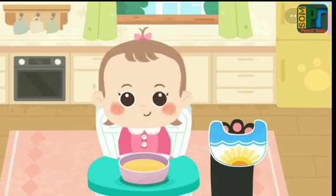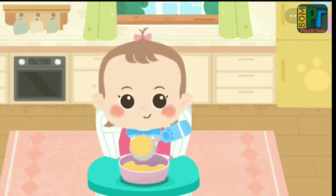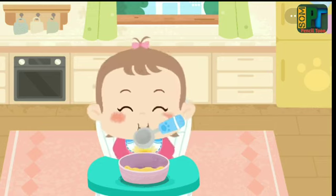Put on a bib. Don't hurry. Eat slowly — it's good for digestion.